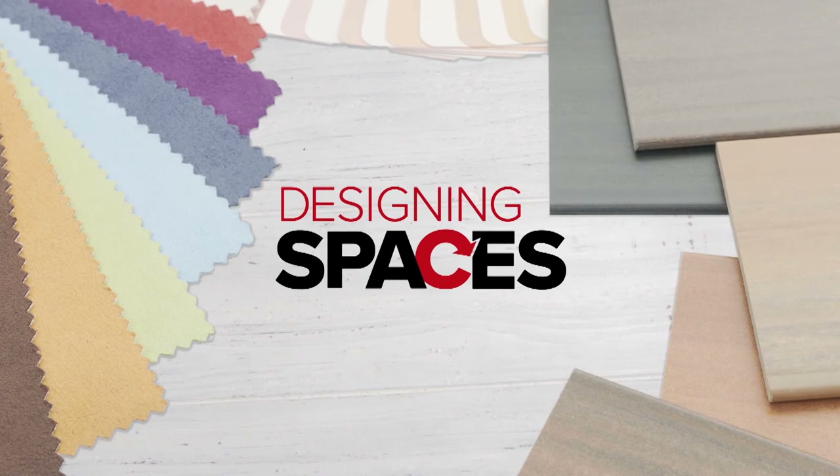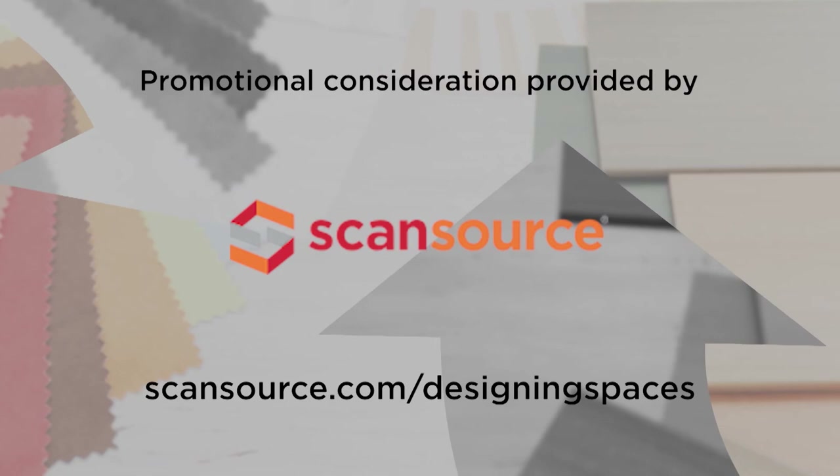For more information on anything you've seen on today's show, or to be a part of the show, go to our website, DesigningSpaces.TV. We'll see you next time.